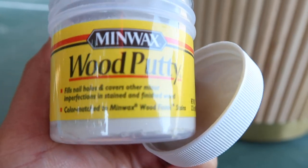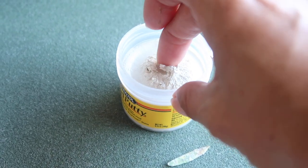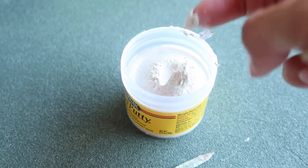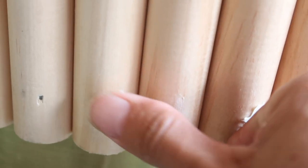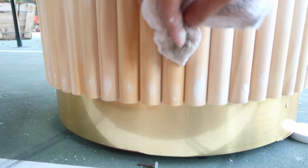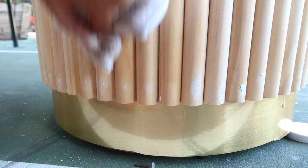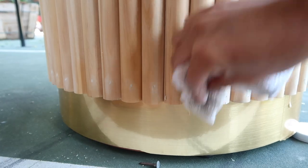I purchased some white wood putty because I knew I was going to be bleaching the wood white and it would match a little bit better. I am just applying it with my finger and then going to wipe it down with a towel. This part was actually really easy — I just had a damp towel and it took off all the excess putty.